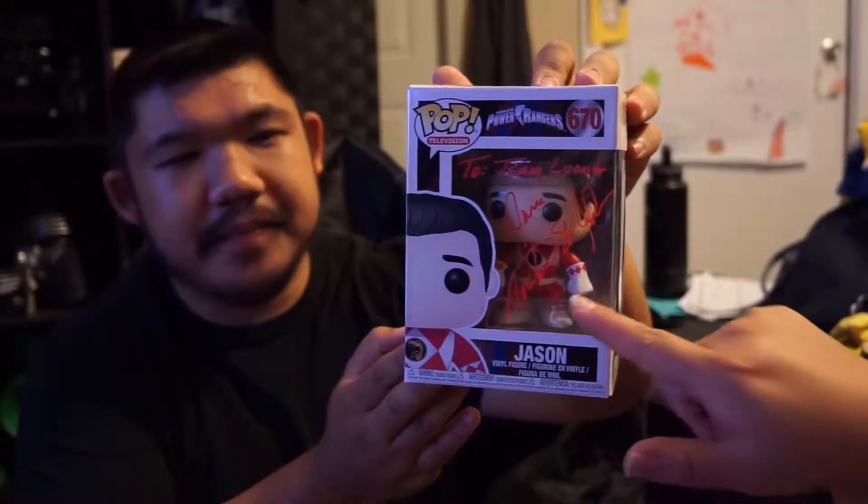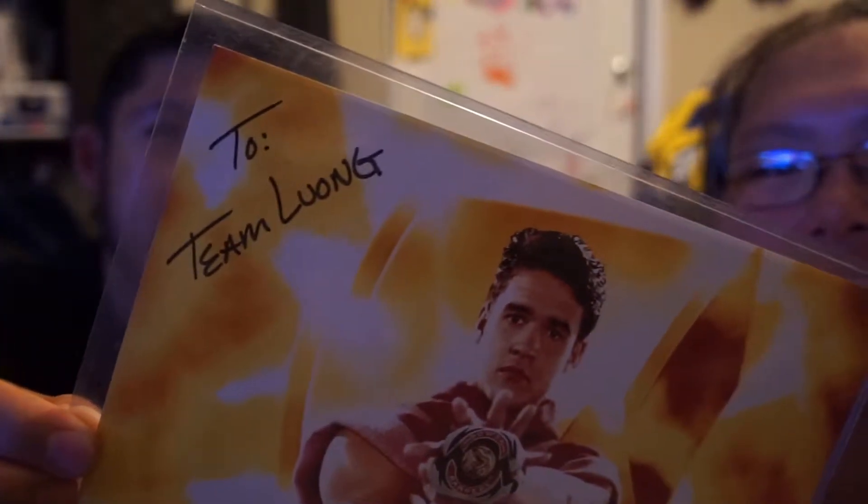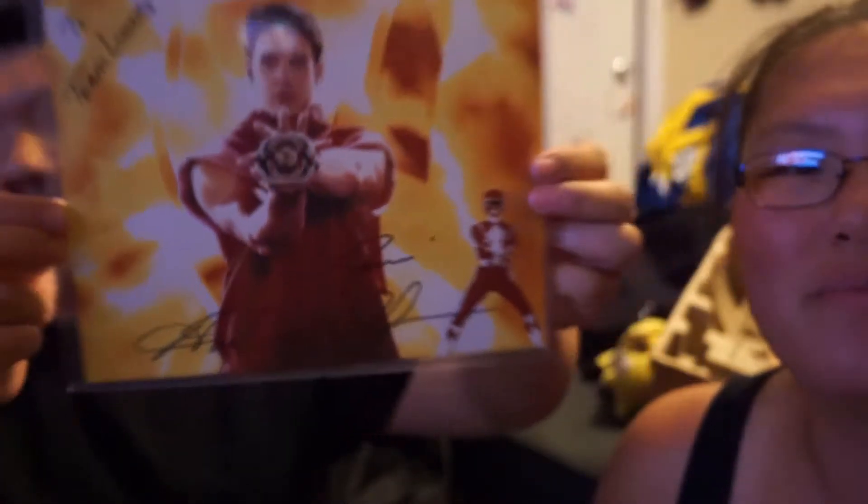To Team Lung — yep — and then it says Austin St. John. So we're gonna pop that into a pop vinyl protector. I'm a little sad that it got crushed — as you can tell, the top got popped out a little bit. But there is one more thing as well — it's awesome. And then his signature at the bottom. This is so cool.